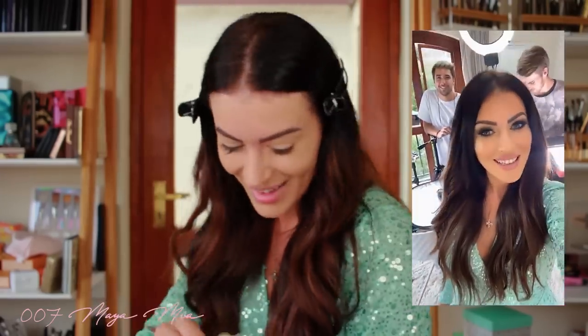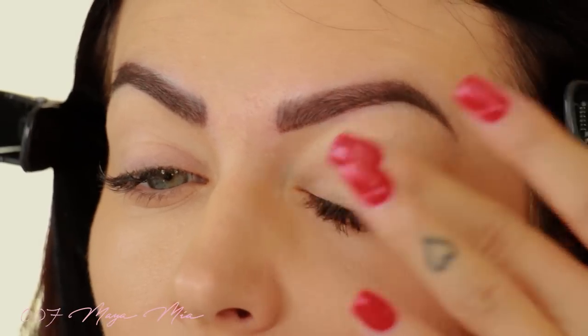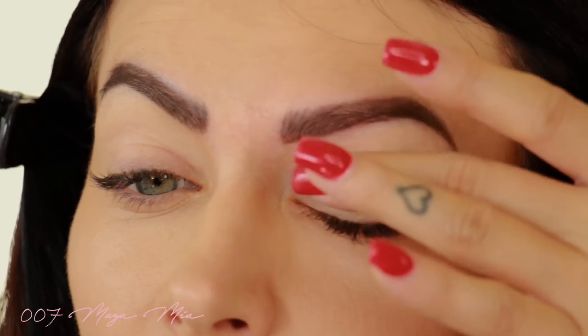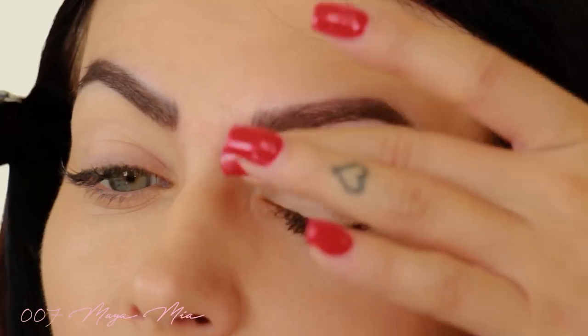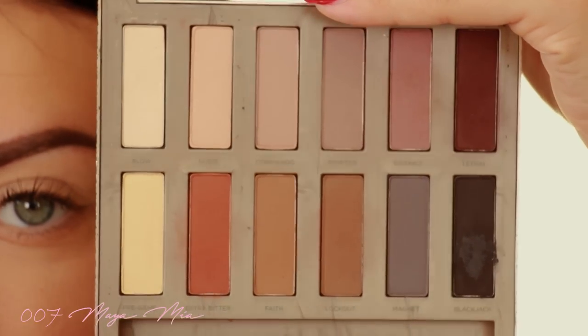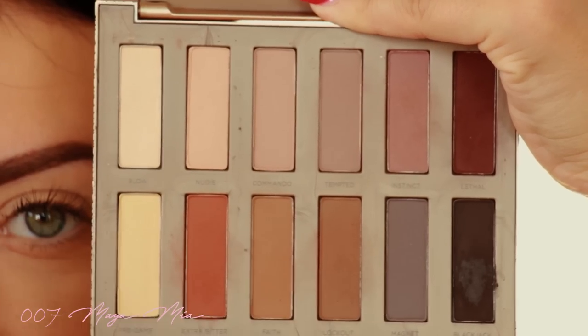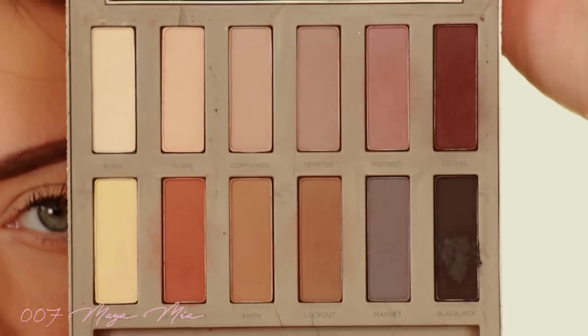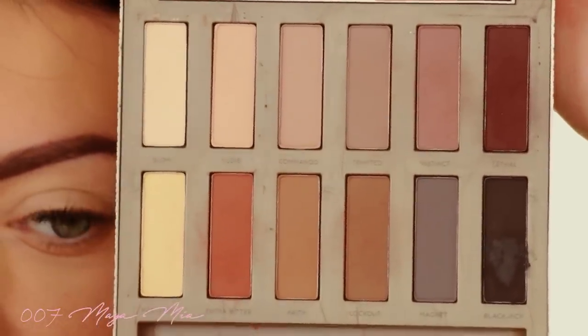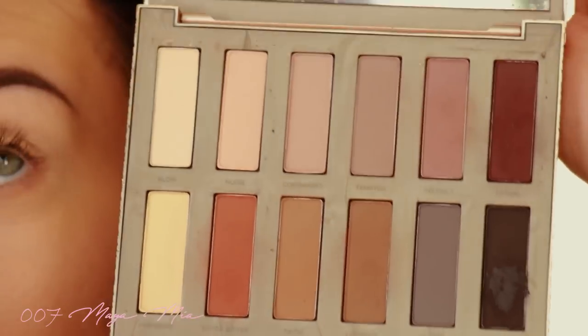I'm gonna apply the lid primer all over the lid. Then I'm gonna take this eyeshadow palette by Urban Decay — it's called the Naked Ultimate Basics. It's got lots of beautiful matte shades: warm shades, cool tones, a little bit of everything. I decided to go for the warm shades today because I think they go well with my tan.